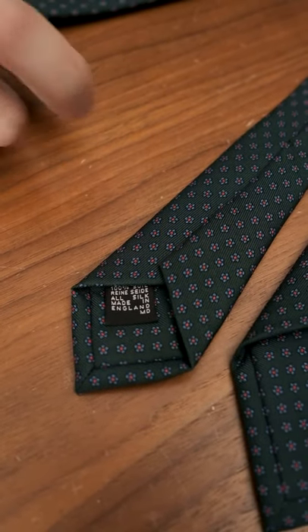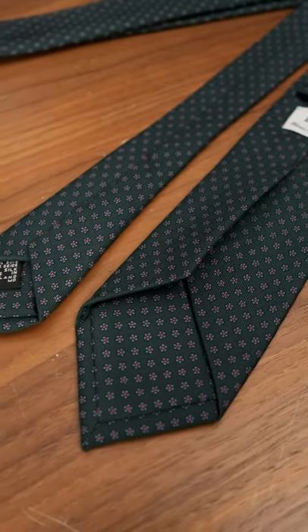The MD actually stood for Michael Drake. So if you have a Drake's tie, have a look and see if you have the MD composition label — we don't use it anymore, but we did for many, many years. Let's put this thing on and have a look.